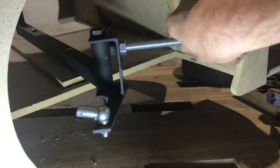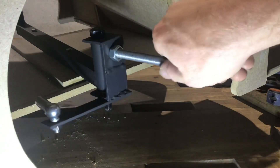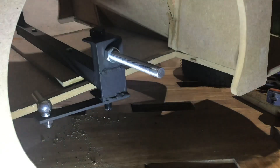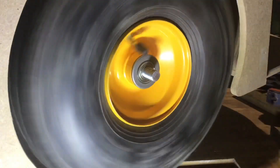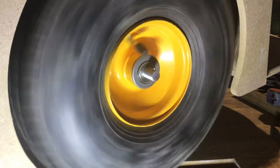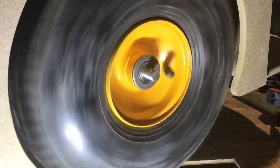Well, that's lovely and smooth. I'm very happy with how that's gone. Let's put the wheel on and see how it looks. Absolutely brilliant. And now for the other side.